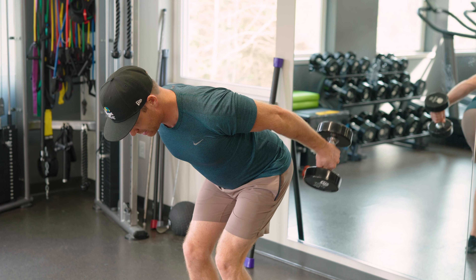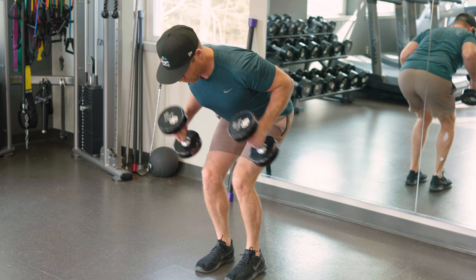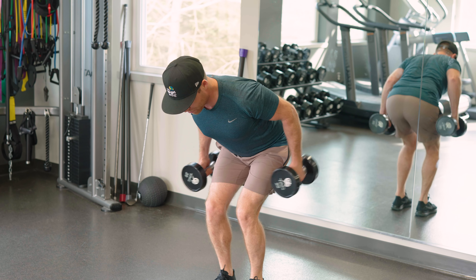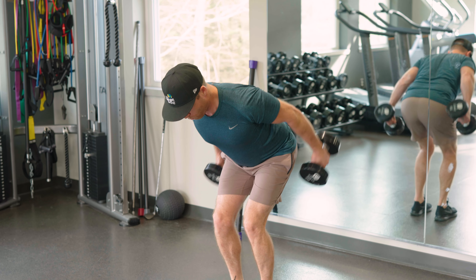Now this is a simple tricep kickback. Again, working our posture, working our core, also working the tricep. Three, two, one.